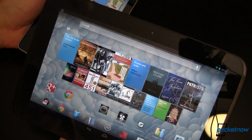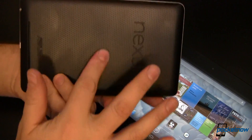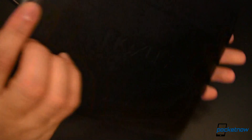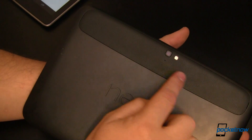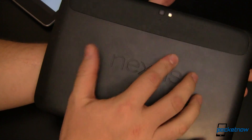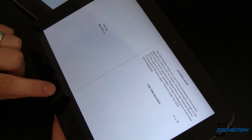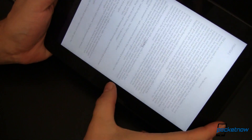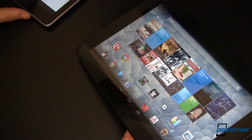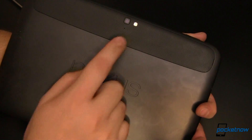Both tablets are built extremely well, though many have complained about the cheap plastic feel on the back of the Nexus 7. The Nexus 10 has a stripe of the same kind of stippled plastic running across the top, but the rest is made out of an amazingly grippy plastic that's going to help you keep a good grip on it. Both tablets feel solid and well built. Neither device has removable storage nor removable batteries, but the Nexus 10 resurrects the rear-facing camera, something that's missing on the Nexus 7.